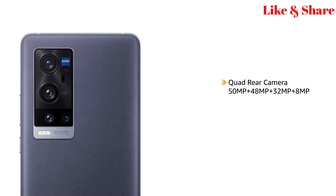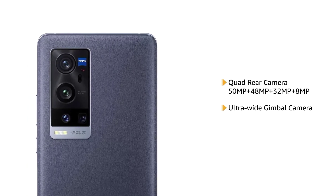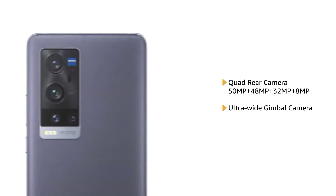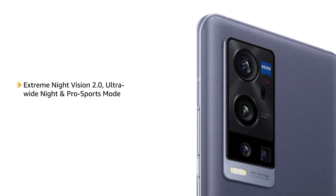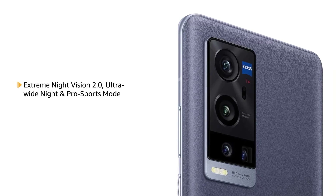The phone comes with a 50MP quad camera including a 48MP ultra-wide gimbal camera. The phone features Xtreme Night Vision 2.0, ultra-wide night and post-sports mode to enhance your photography.